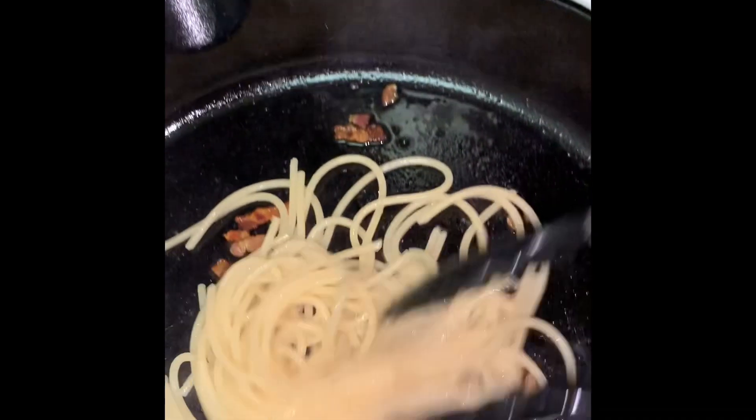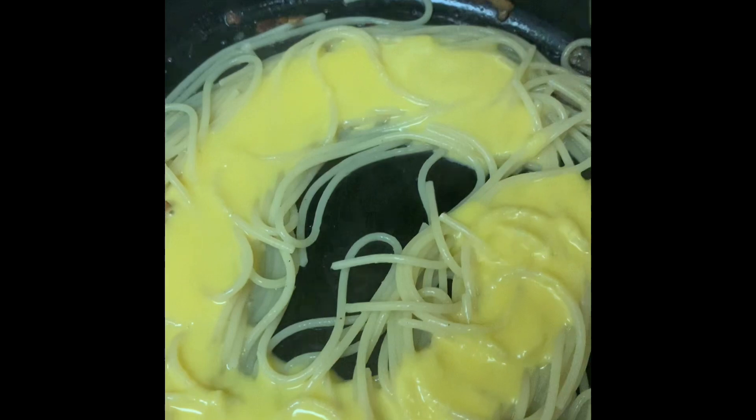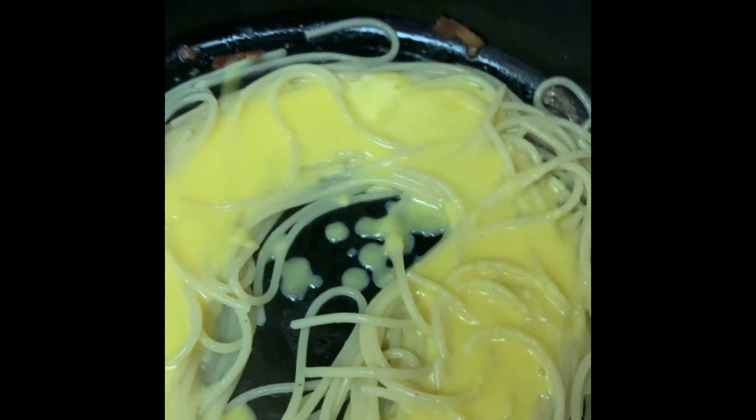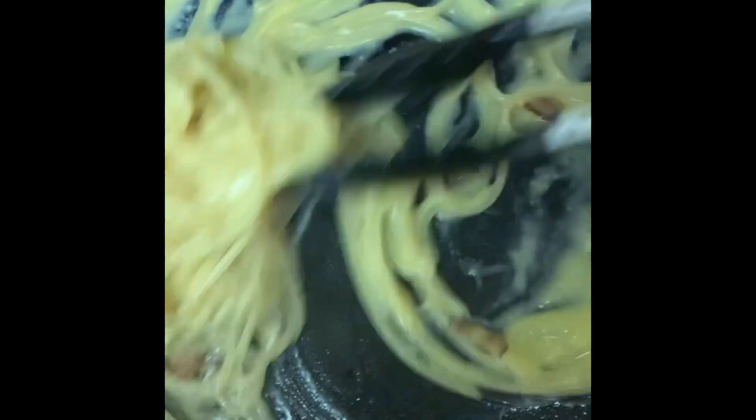Now it's time to assemble everything. We're going to add the pasta to the pan with the bacon and turn the heat off, because there's enough residual heat there. We got that mixing around, and while the pan is still hot, we're going to go ahead and add the egg and pecorino cheese mixture. That's what's going to make the carbonara. Mix it around liberally. Wow, that smells delicious.